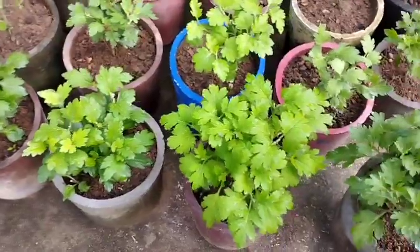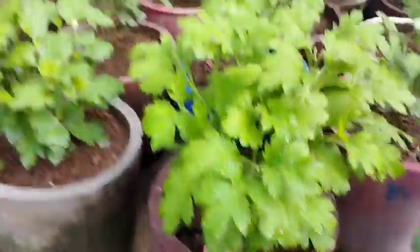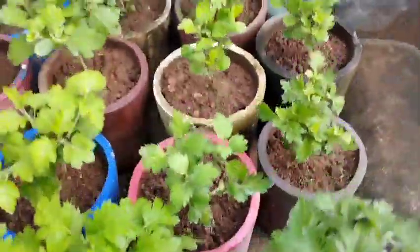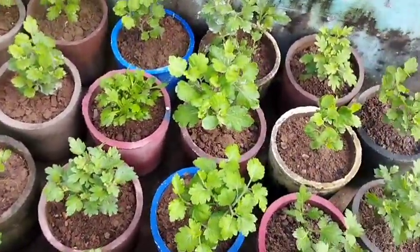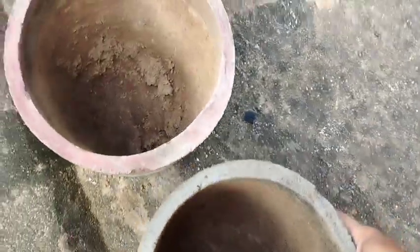The next step is to have the same size of the tree. The tree has a small size and you can see it here. We have some more to get the tree to grow. The tree is a small size.